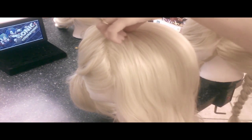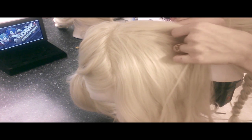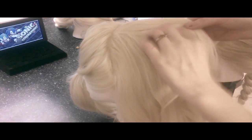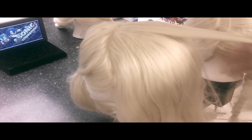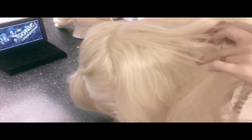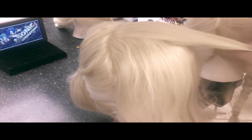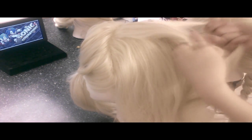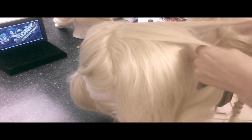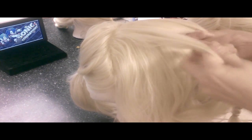Now we have kind of a redo of what I did at the top — just do what I'm doing, it's a little hard to see. Separating into three pieces again, there's a little bit more that I pulled from the crown this time, and you can do that.